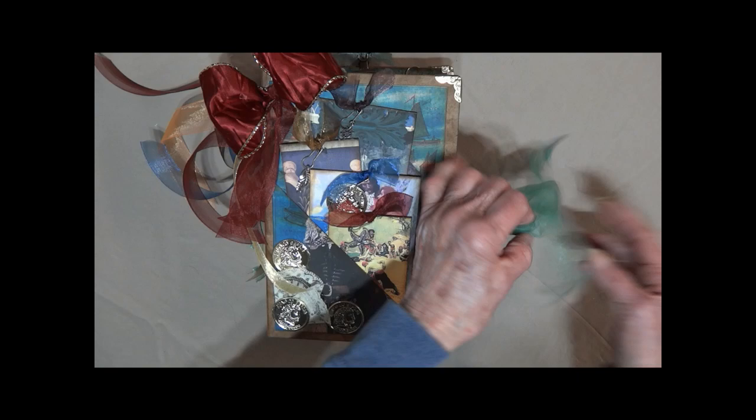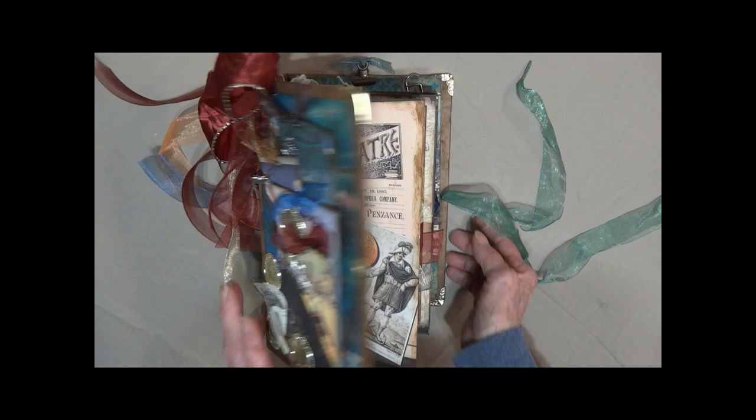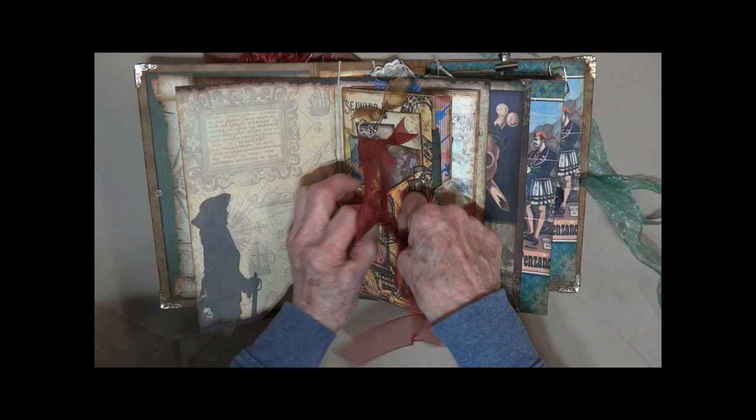As a closure there's kind of a seafoam green chiffon ribbon. I have finished the ends so that they thread through the large eyelet here very easily. This is the first section — Pirates of Penzance. Its closure is a burgundy chiffon ribbon.